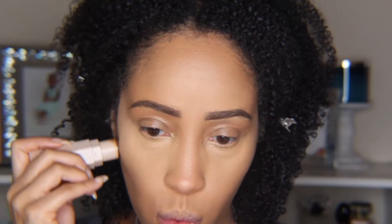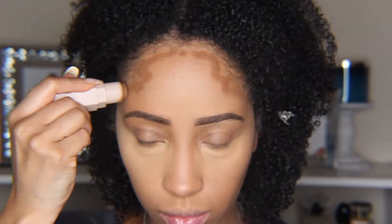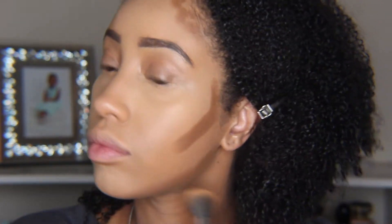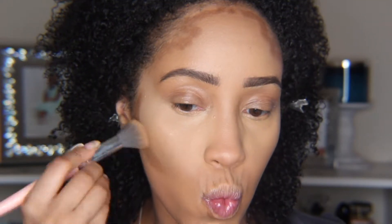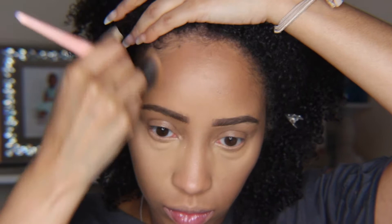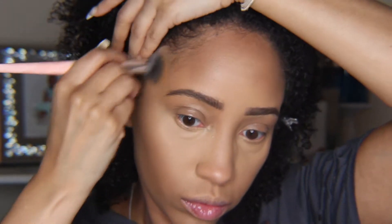For the contour, I went a little bit below my natural jawline and brought it a little further in than I usually do. I also rounded out my chin a little bit, as opposed to my usual square-like jaw. For the forehead, I brought the contour a little more inward on the sides and then blended it all out.